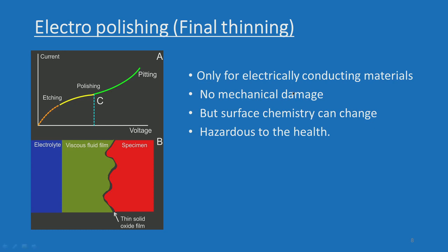Electro polishing is called final thinning. You have the typical I-V characteristics — current-voltage characteristics — of an electrolytic reaction: an etching region, a polishing region, and a pitting region. Before you start any electrolytic polishing, you have to characterize the electrolytic action. You have to choose an appropriate current and voltage to stay in the polishing region; otherwise it is a very tricky situation.